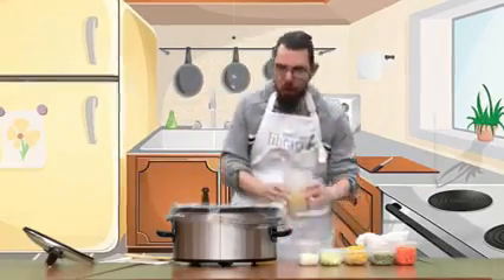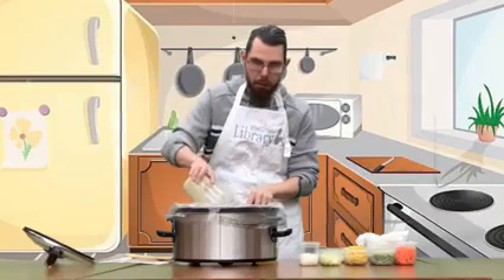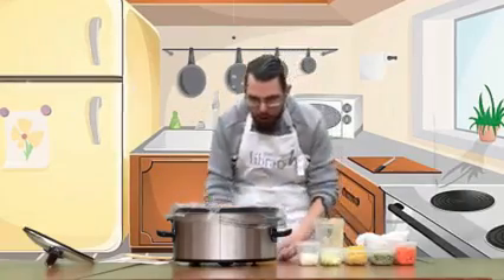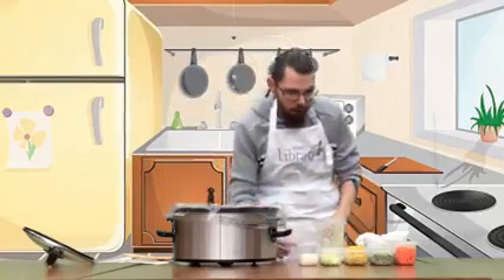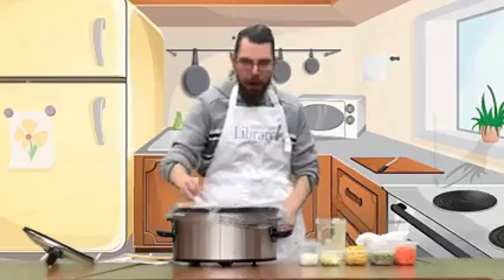To start off, you're going to put two cans of potato soup that's already been made — you just grab that from the store. Then you're going to add a cup and a half of chicken broth, and a half a cup of half and half.